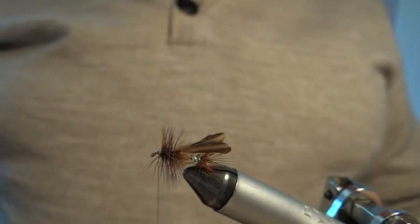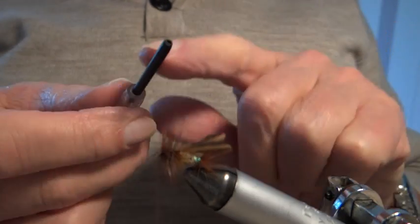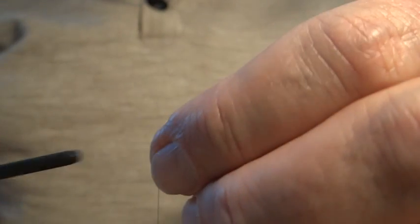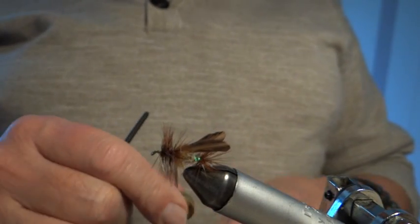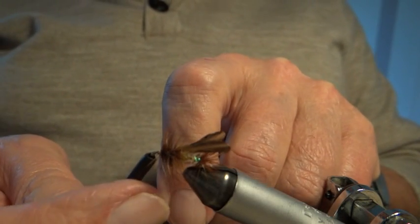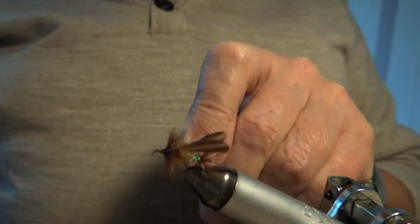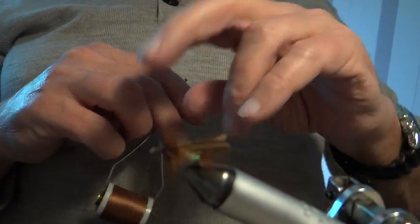If you get some of the hackle fibres poking forward you can push them back. This is a little tool I've made — a tube for a tube fly stuck into a bit of a pen — you can sort of push them back like that. There's another method used by one of our tutors, Harry Carville, who puts a half hitch on, which takes them back. Now I'll give it a good wind to form the head, secure the whole fly, and put the whip finish on.